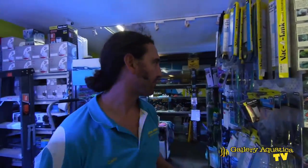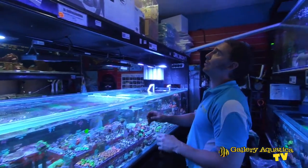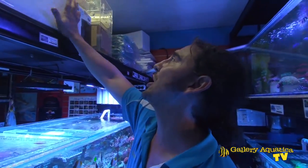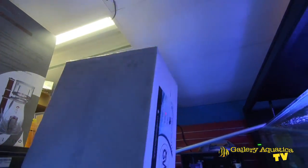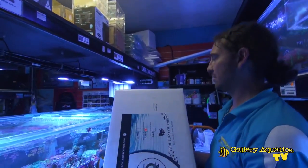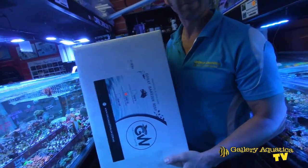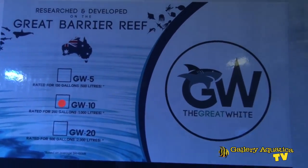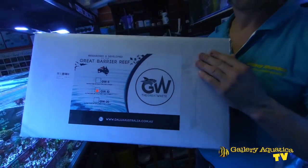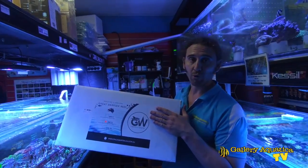The other key part of the filtration system is the skimmer. I'm really excited to try a new skimmer — we've just been selling it for a little while. It's the Great White Skimmer. This is it. Can't really see much from the packaging, but we'll get this out of the box and we'll show you exactly how it works and how it performs.